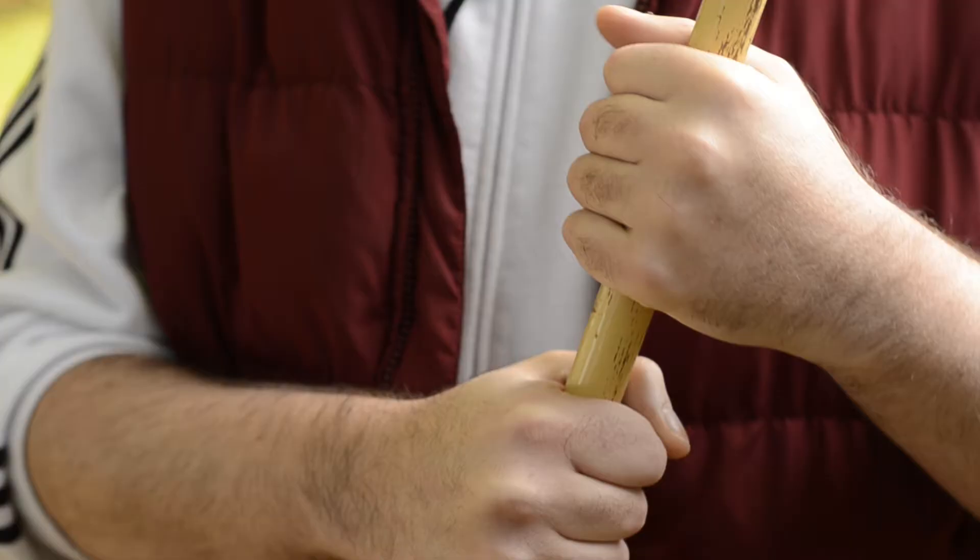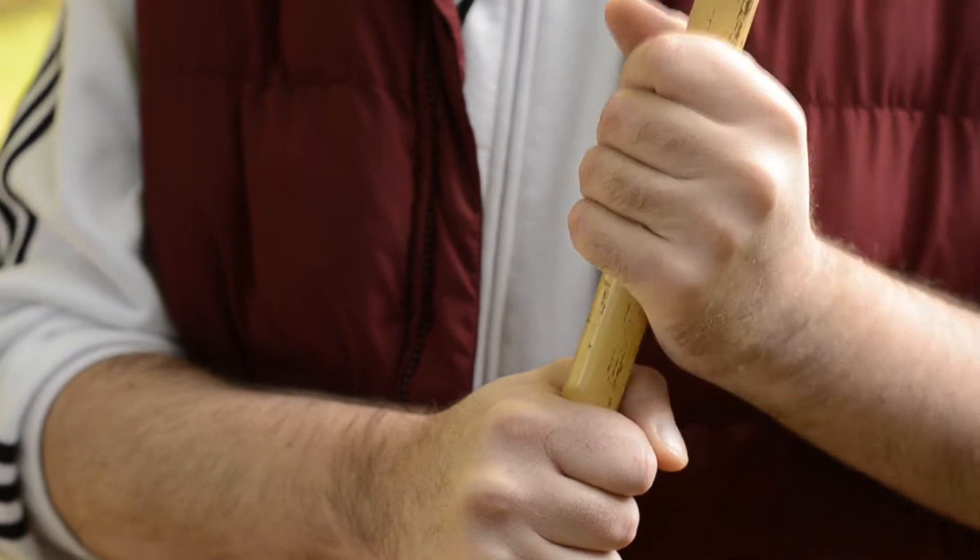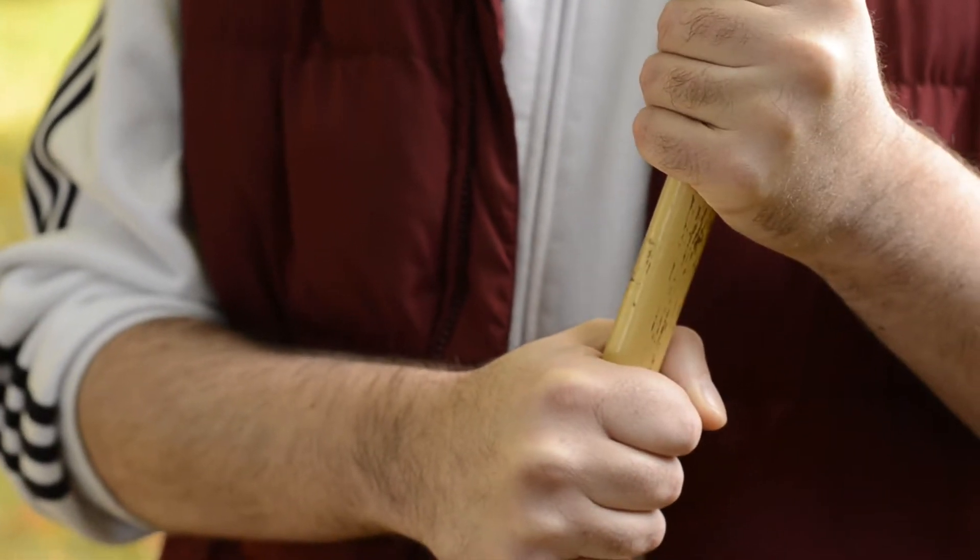Hey everybody, it's me, Thomas Montgomery IV, here with another lesson about raking this time. During this fall season, the leaves are relentless — they come down like a fucking hailstorm. So you have to be prepared and you have to know how to rake correctly so that you don't hurt yourself.